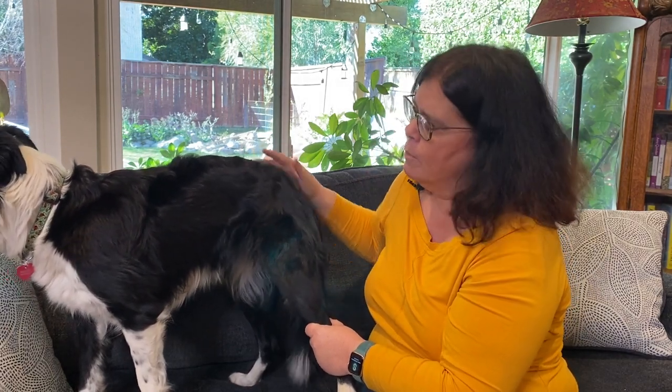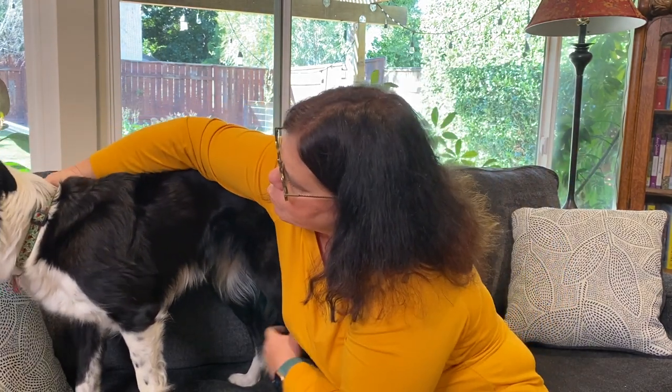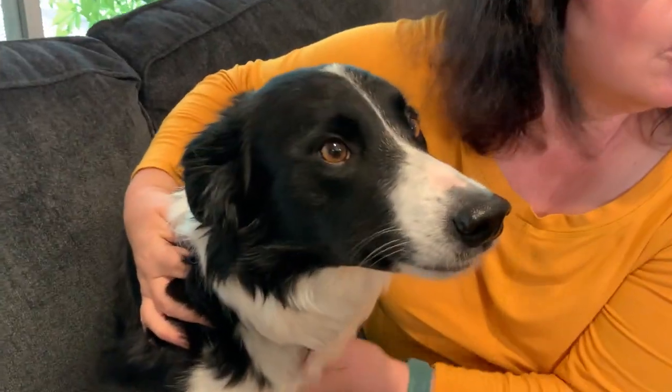Maybe check the anal area when you take the temperature. Ellen, you were a good girl. Thank you for letting us look and teaching everybody how to do a home health check.